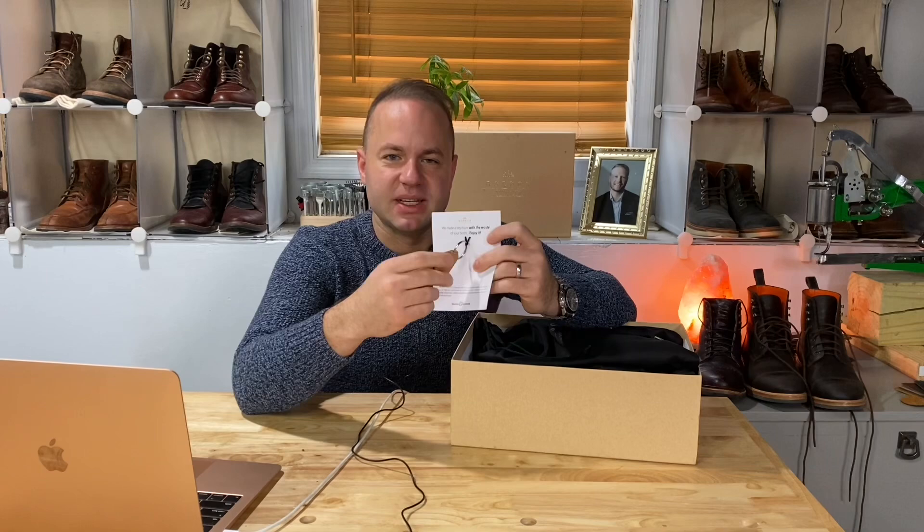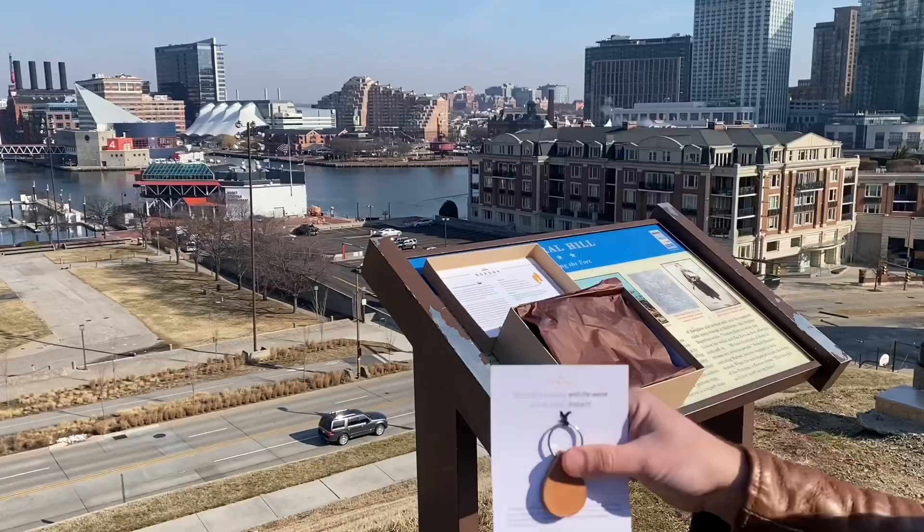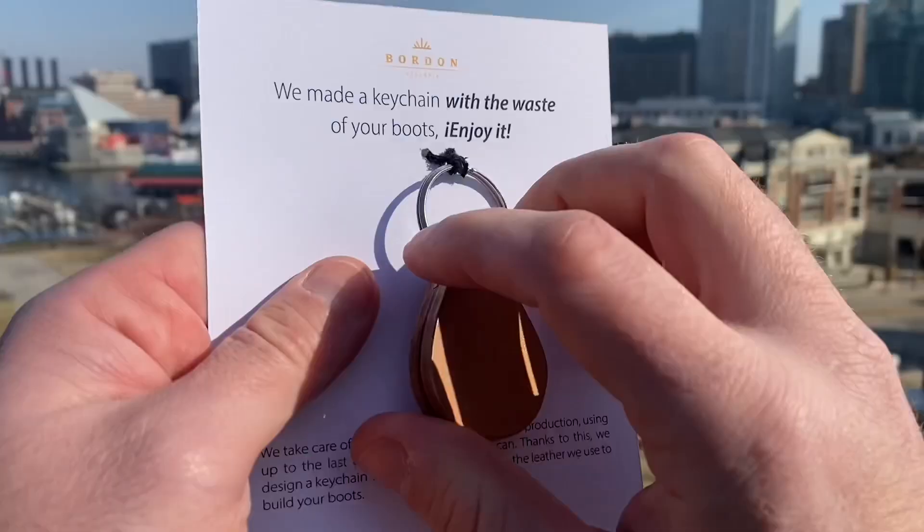Similar to Grant Stone, I think brands that understand that nailing the unboxing experience is kind of crucial to keeping the addiction alive. When you get a new pair of boots and you've got all these bonus surprises in there, it really lends itself to such an amazing experience. It makes you want to relive that moment again and again, especially when it's something useful and beautiful.